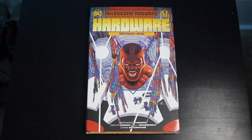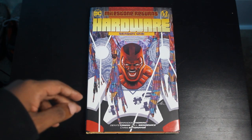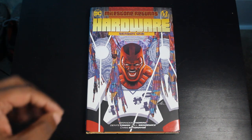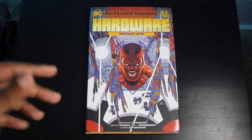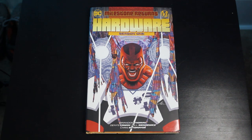This is Hardware Season 1, the standard-sized hardcover from DC Comics and Milestone Media. I love this series. Shout-out to series cover artist Mateus Manhanini — he is such a beast. I feel like his covers got better from issue to issue. What we're looking at is the cover to issue number one, which is also the cover to the hardcover.